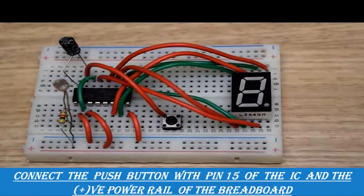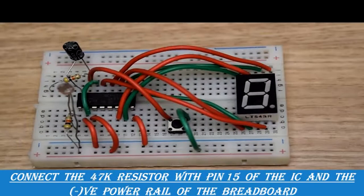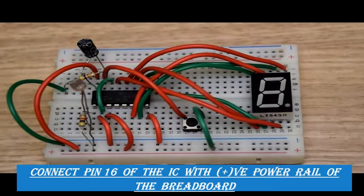We will connect the push button with pin number fifteen, and the other leg of the button will be connected to the positive power rail of the breadboard. Again we will connect a 47 kilo ohm resistor with pin number fifteen, and the other leg of the resistor will be connected to the negative power rail of the breadboard. Pin number sixteen will be connected with the positive power rail of the breadboard.